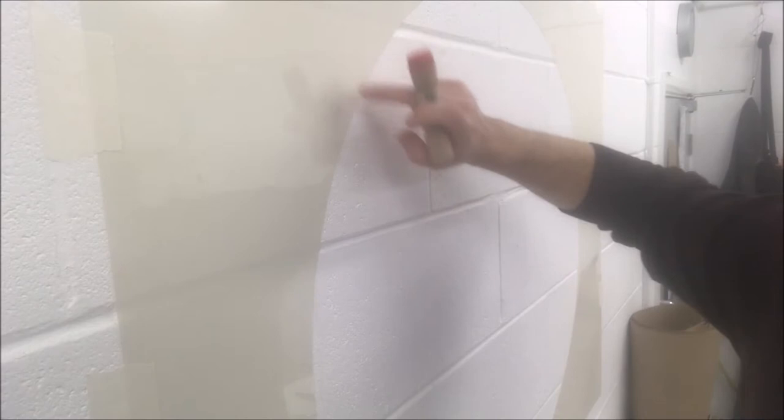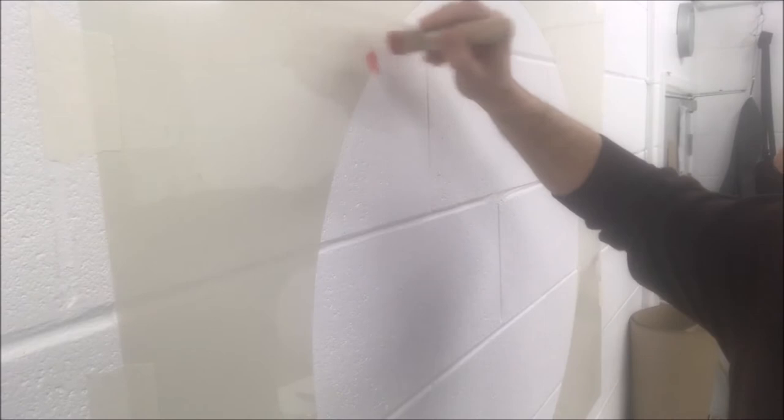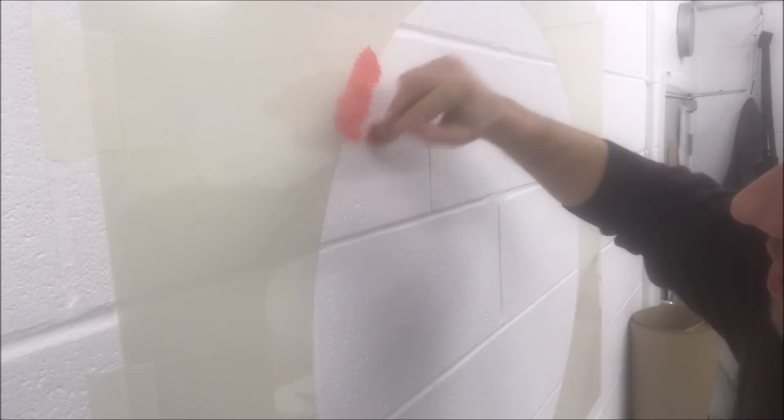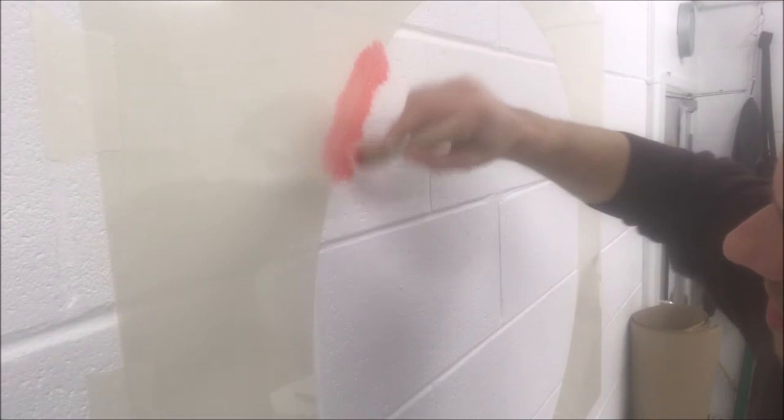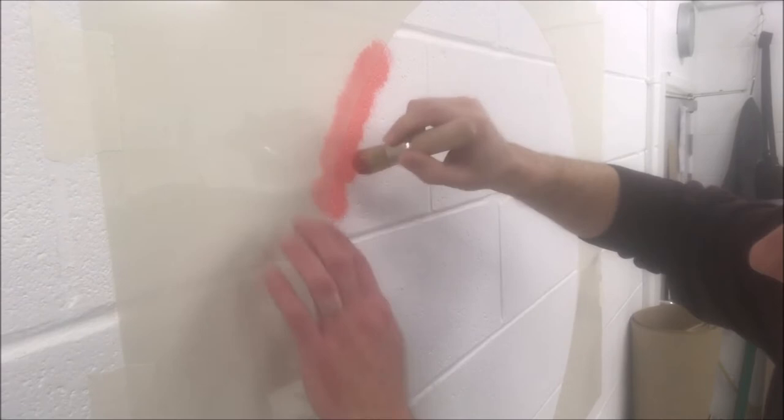I'm going to start on the plastic on the outside and pounce and brush inwards towards the inside of the shape to get a nice crisp line of the circle. All I'm doing to start with is the edges to get the shape of the circle, and then I'll fill in the middle just with an ordinary paintbrush.